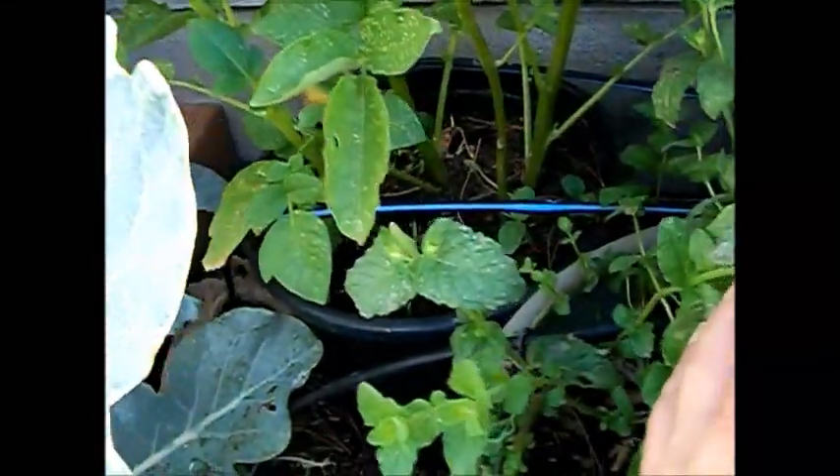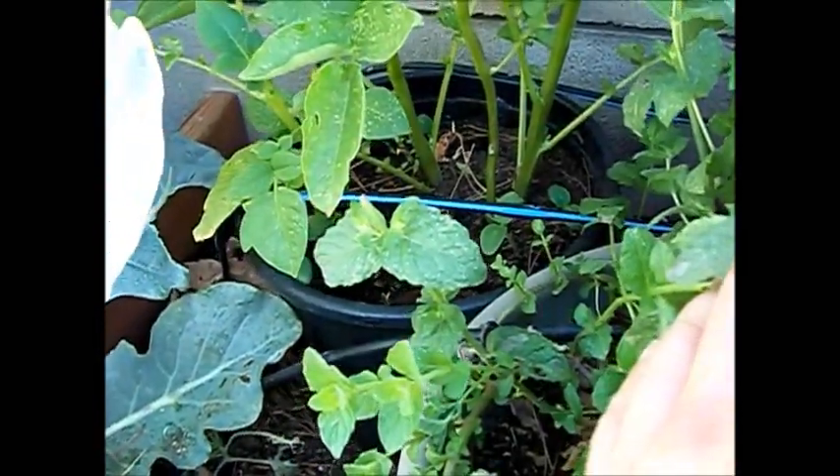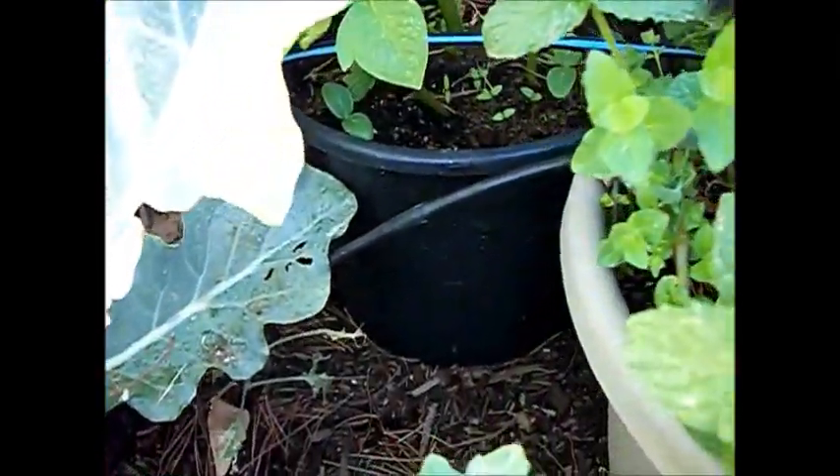Then here — my first time trying potatoes. A friend gave me four potatoes; three of them sprouted. I planted them each in their own container and sunk the containers in the garden and put the watering system onto them — one potato per container. However, one of them did not take, but hey, that's what happens.